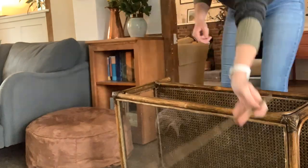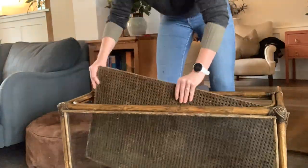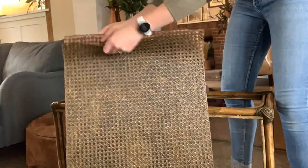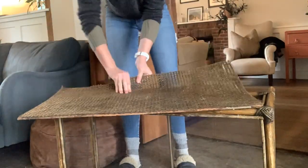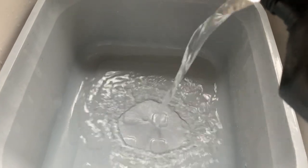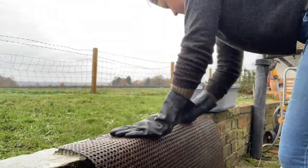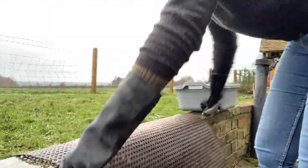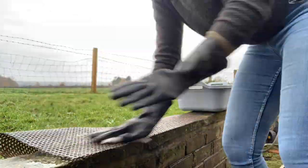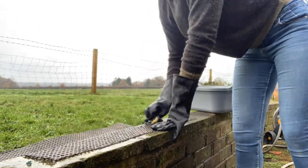After everything was dry I started removing the cane shelf so that I could start work on it. I'm going to use extra strength white vinegar with some hot water to try and lighten the cane slightly. I'd like to lighten the colour without painting or whitewashing if I can, because I really like the more natural look to it.